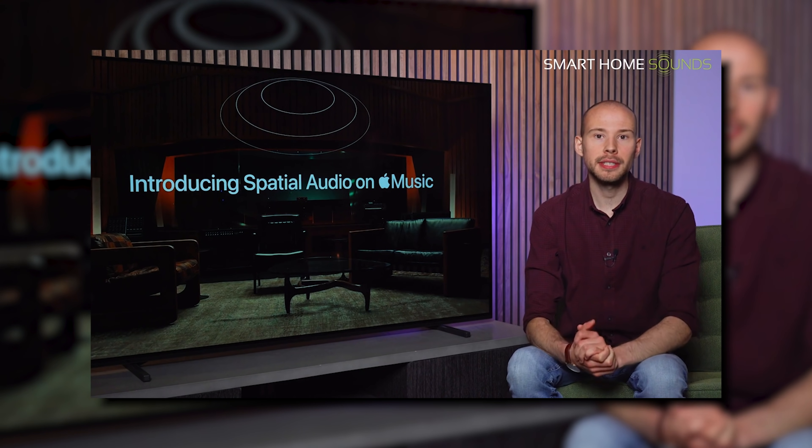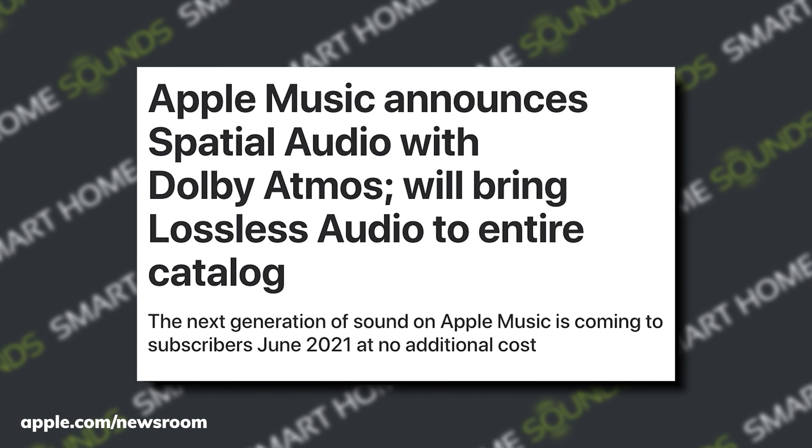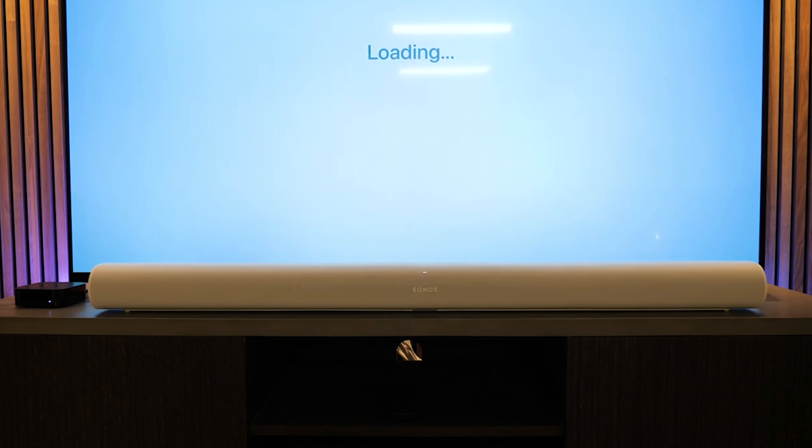If you're a regular viewer of our channel, you might have seen our recent video on Apple Music lossless streaming and spatial audio with Dolby Atmos. Apple Music have added thousands of tracks in lossless audio, with some offering high-res lossless up to 24-bit 192kHz. At the same time they also released spatial audio with Dolby Atmos, which we would highly recommend — we see this as the future of audio. There are however a lot of hoops you have to jump through to access this on Sonos. The best solution currently is if you've got a Sonos Arc with an Apple TV and an Apple Music subscription, you can enjoy lossless spatial audio music on the Arc, which sounds really good. We're hoping there will be more updates coming soon to make it easier to access these features on Sonos speakers.